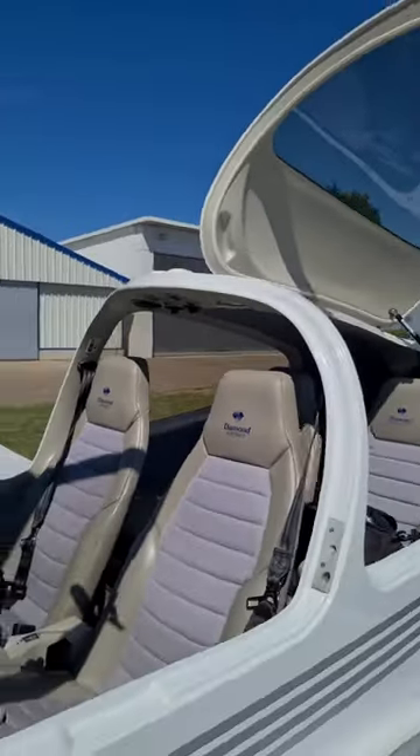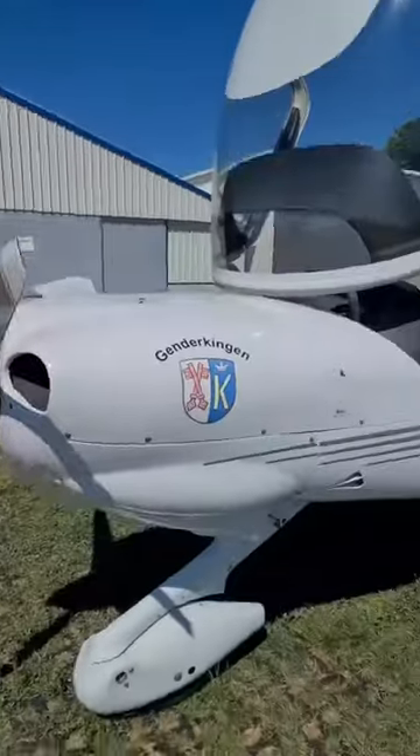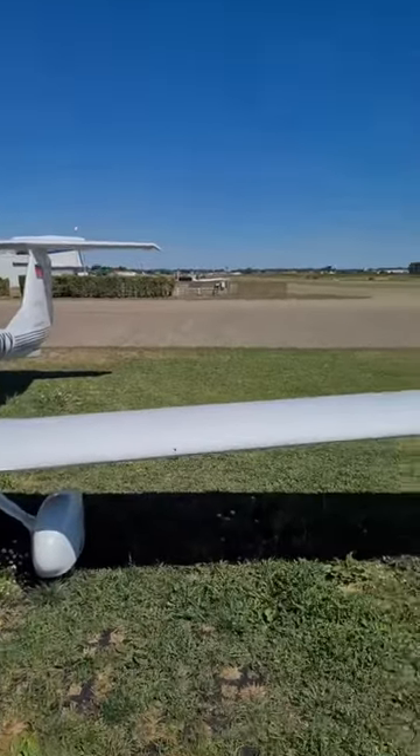Hi guys from sunny Germany, from Donavitt-Göndrechen-Erfeld, standing at the beautiful DA40 and waiting for my passengers to arrive. Everything boarded and loaded, aircraft is checked and we're ready.